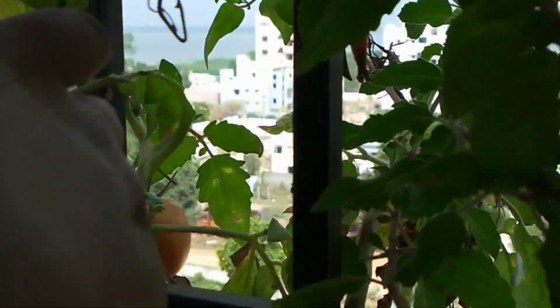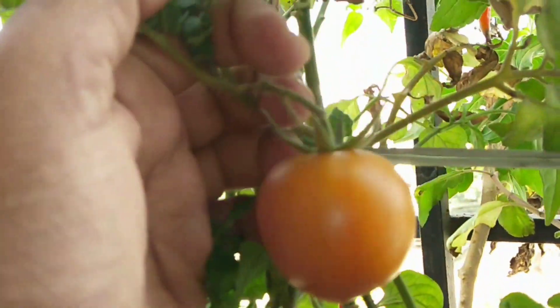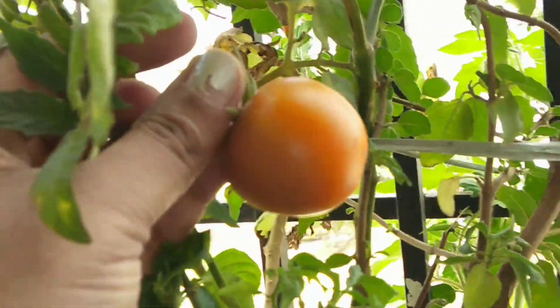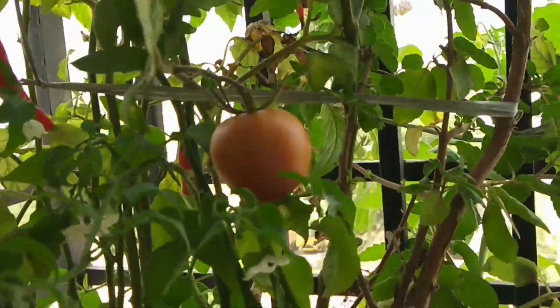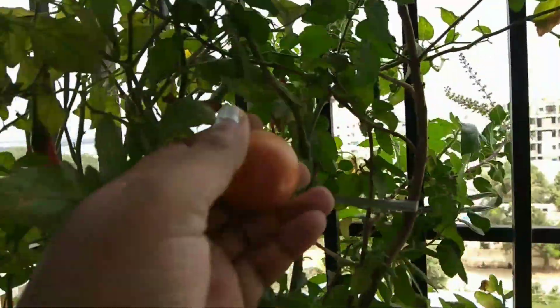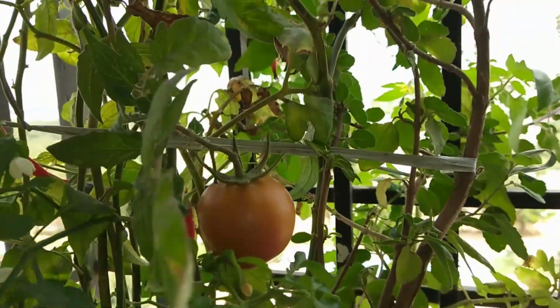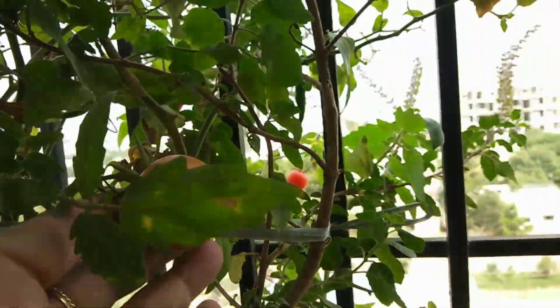This is the garden of my friends. This is the garden of tomatoes. There are 4 tomatoes already in 20-25 minutes. There are only 3-4 tomatoes. If you want to make a tomato, let's try.